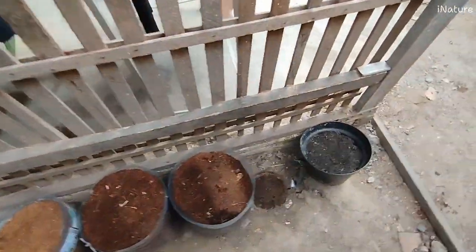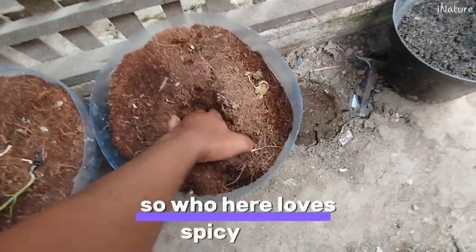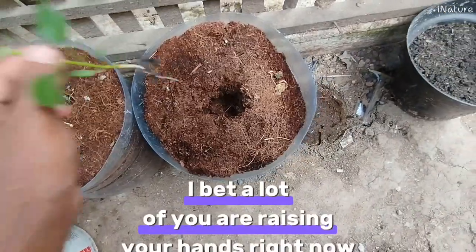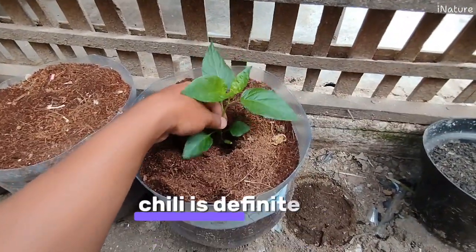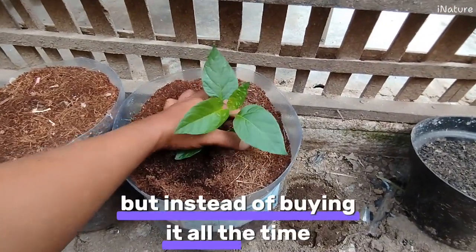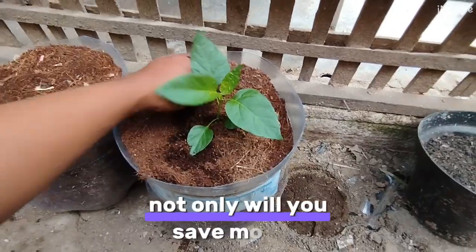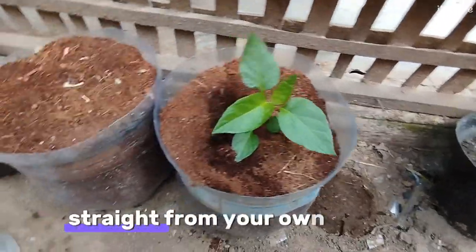So who here loves spicy food? I bet a lot of you are raising your hands right now. For all the spice lovers like me, chili is definitely a must-have in the kitchen. But instead of buying it all the time, why not try growing your own at home? Not only will you save money, but you'll also have fresh chili whenever you need it, straight from your own garden.